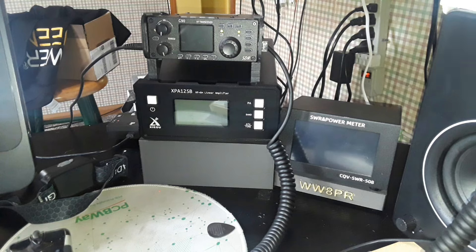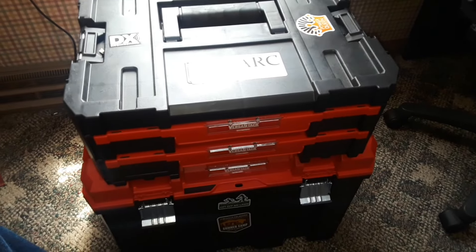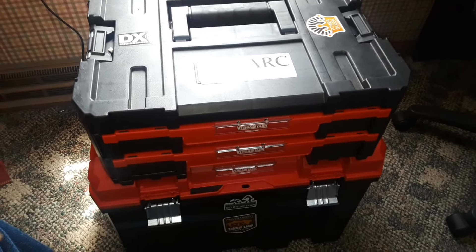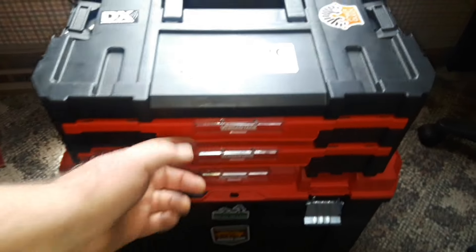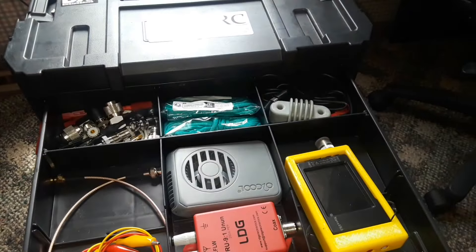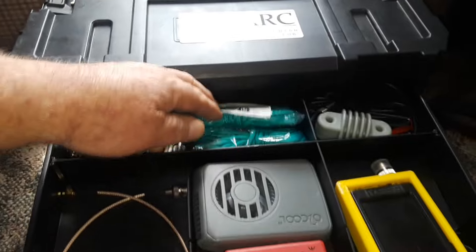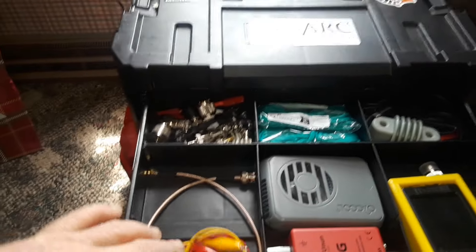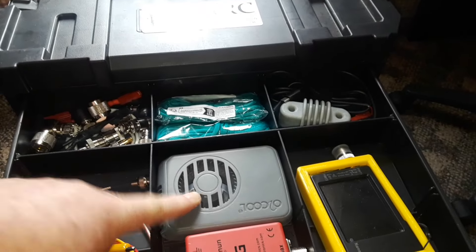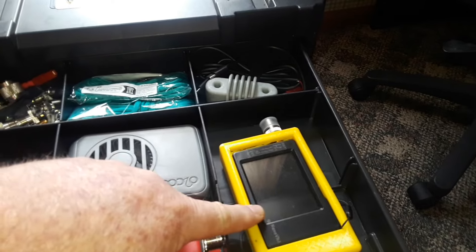For the supporting equipment, I take this Craftsman pack-out kit. There's a big chest at the bottom and two drawers. In the first drawer I keep odds and ends: different adapters, some extra paracord for tying up antennas, some clips, a small fan, an impedance transformer, and my nano VNA.